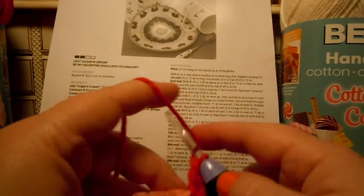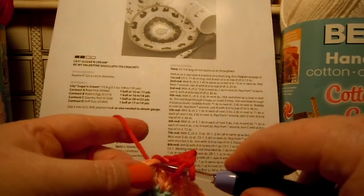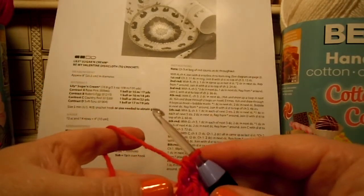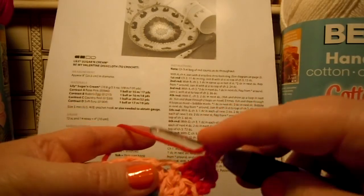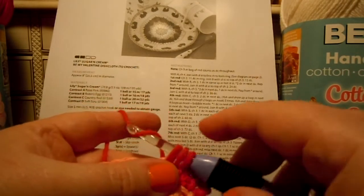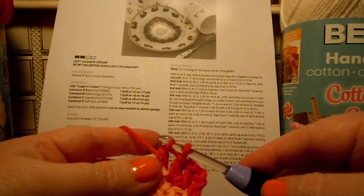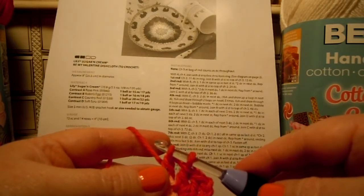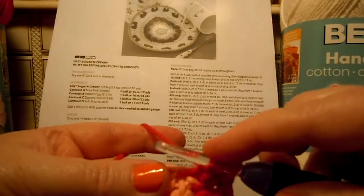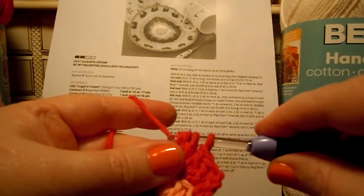So, yarn over hook, draw up a loop in the next double crochet. Let me double check and make sure I'm doing this right. Yarn over hook, draw up a loop in the next double crochet — there's my loop. Yarn over and draw through the two loops on the hook. Just the two on the hook. Now it says do that five times, so I don't do anything with these two that are on here. Yarn over hook, draw up a loop in that same double crochet, yarn over hook, and draw it through two.